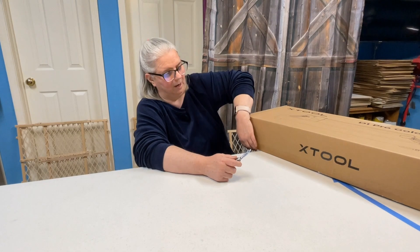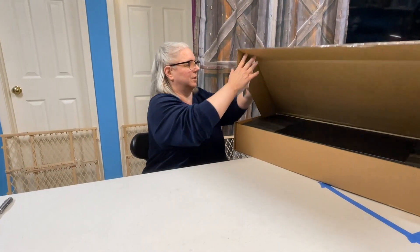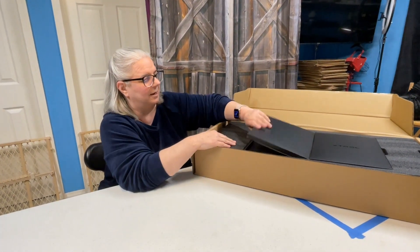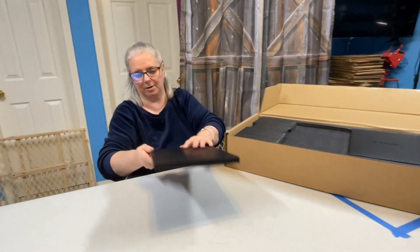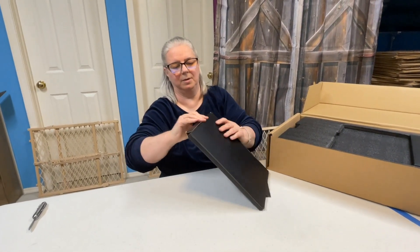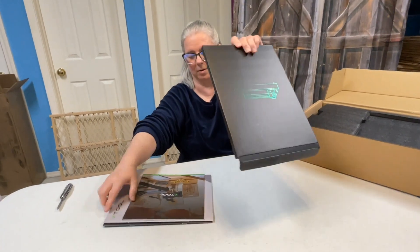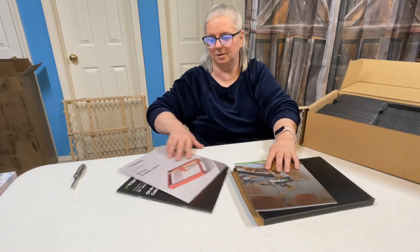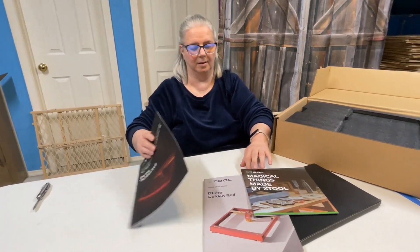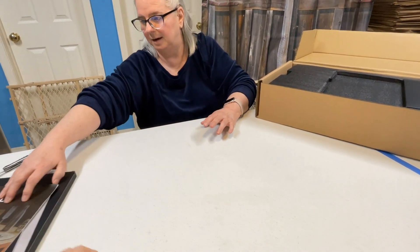I already got the box loose off camera to make it easier as we open it. The first thing inside looks like a bunch of paperwork — an operations manual and instructions, stuff like that.